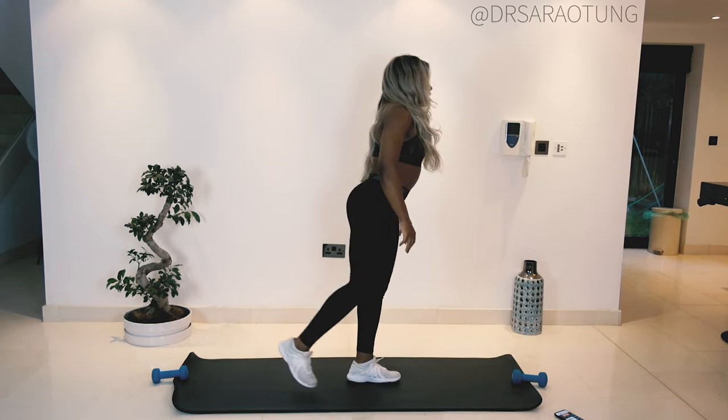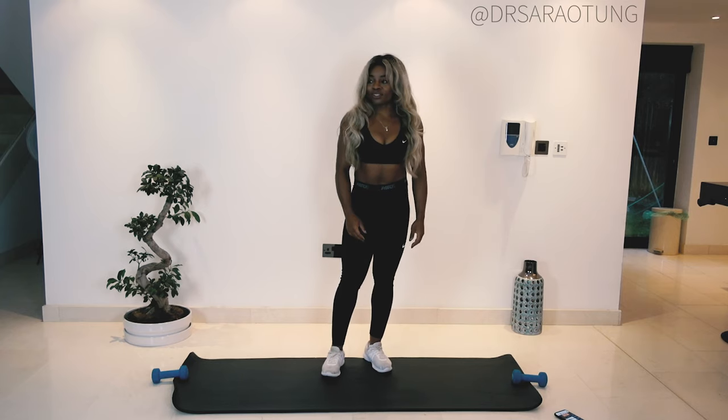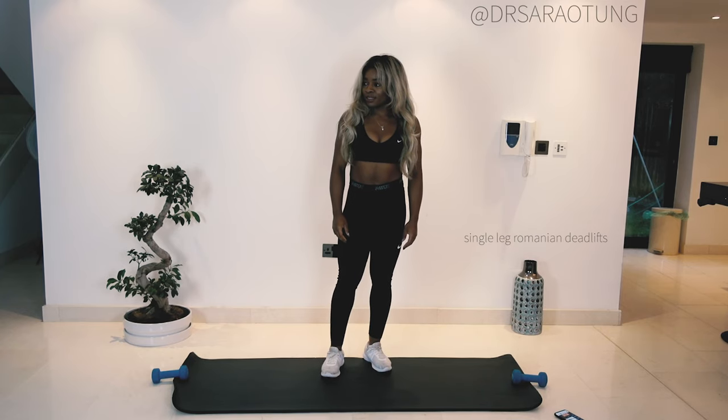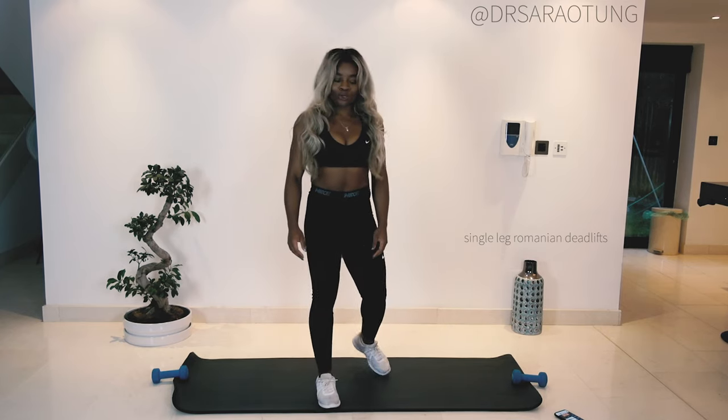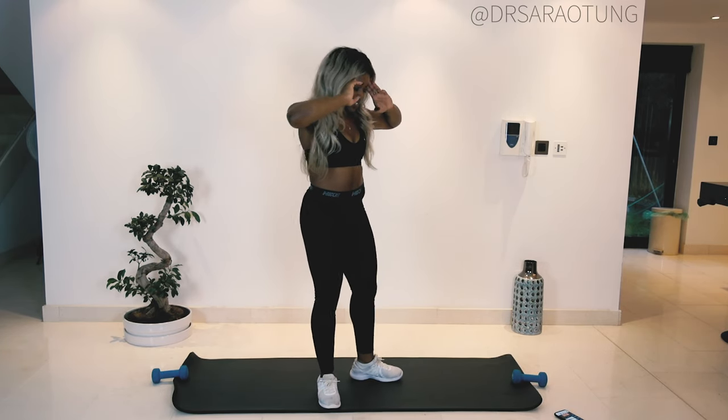Standing single leg... I've forgotten what they're called. What are those called? Oh no. Worst fitness YouTuber ever.